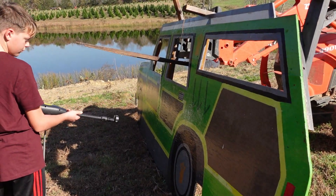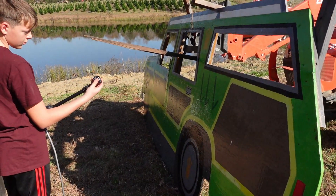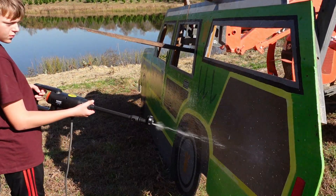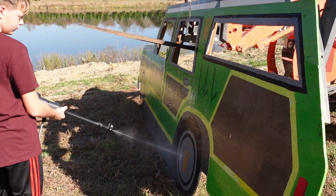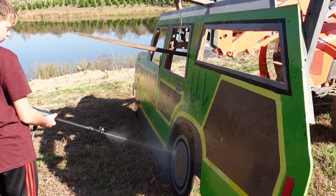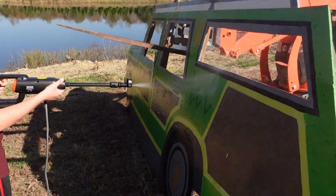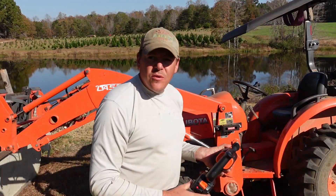Try a different nozzle. Switch it — just go through all of them and see what they look like. Alright, so that one is like a round rinsing nozzle. And wow, that's like a turbo.